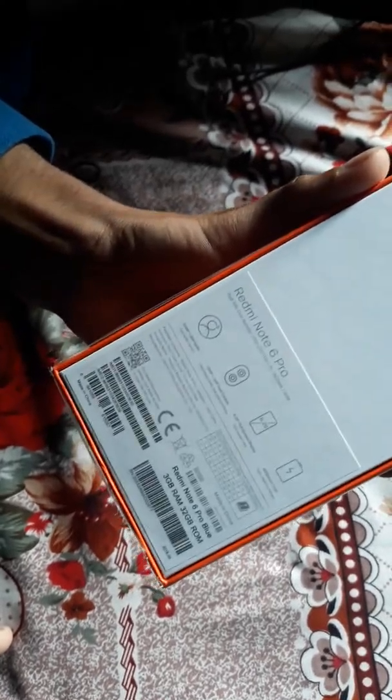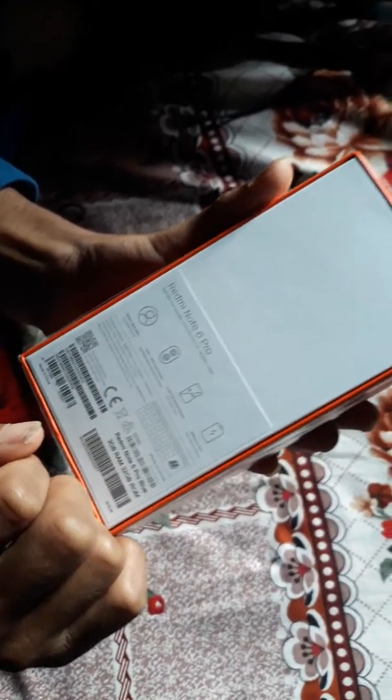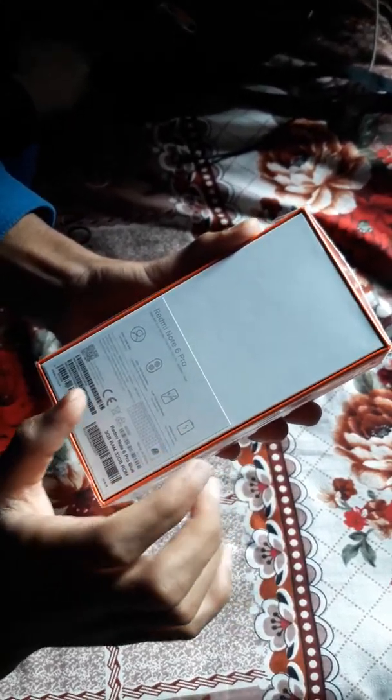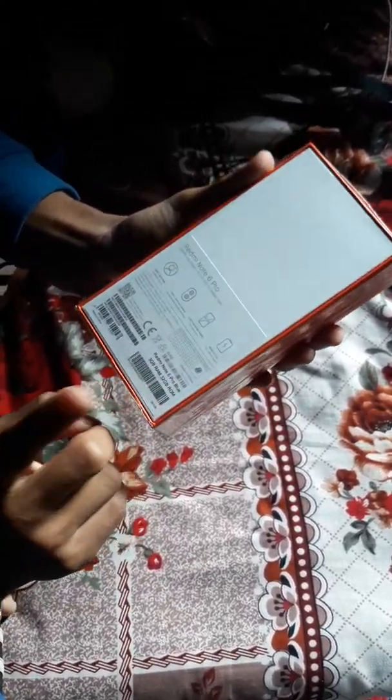This is a 20MP plus 2MP selfie dual front camera, and a rear dual camera of 2MP plus 5MP. The display is 6.26 inch and this is a high-capacity 4000mAh battery. This is the Redmi Note 6 Pro in blue color.